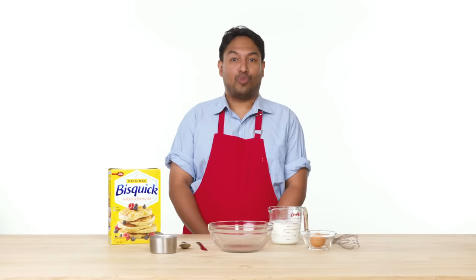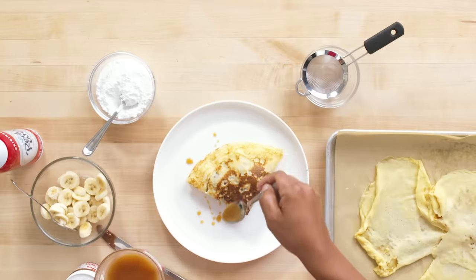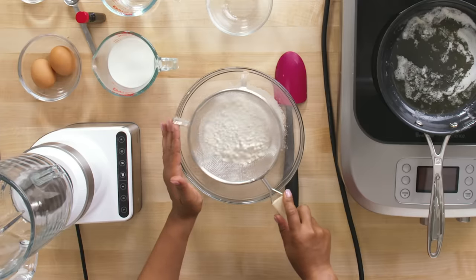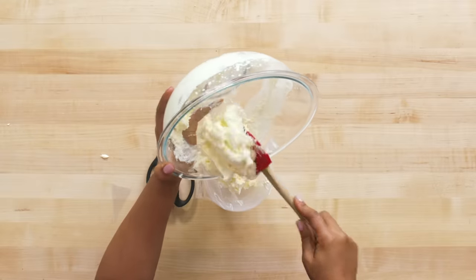Today I'm gonna be making myself a sweet crepe. It's gonna be banana and Nutella filled and I'm gonna top it off with caramel sauce and whipped cream. My crepe today is going to be made with strawberries, which are so great — summertime fruit with a cream filling. Just a flavor burst in your mouth.